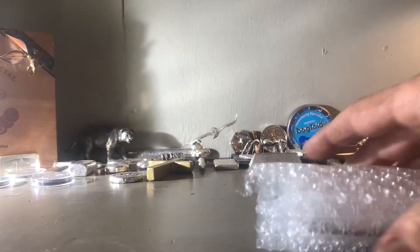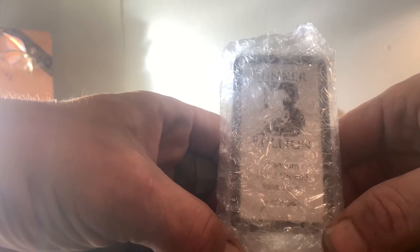What is up guys, I'm back with another video. We're gonna bust into this package and see what we got — I already pre-scored it open. Got some bubble wrap, let's see what we have. Looks like we've got some bunker bullion, guys.